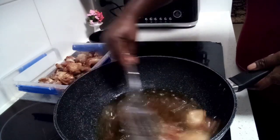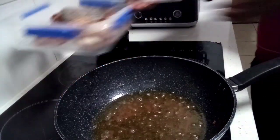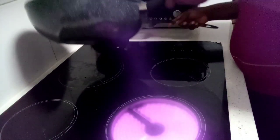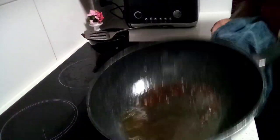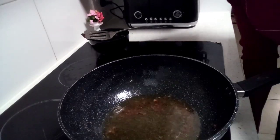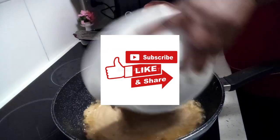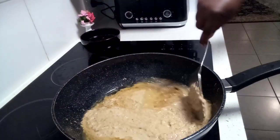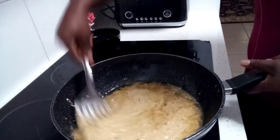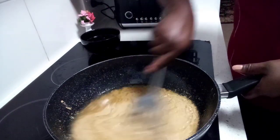We don't want too much oil left in the pan. I'll wipe the bottom so we don't get any excess oil. Now I'm going in with my pepper mix. Allow this to simmer for 10 minutes — but you have to keep watching because you don't want it to burn or stick to the pan, so keep your eye on this.